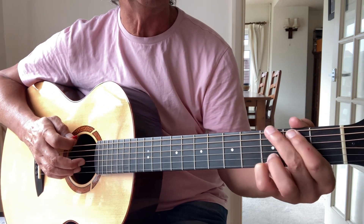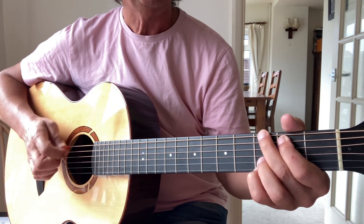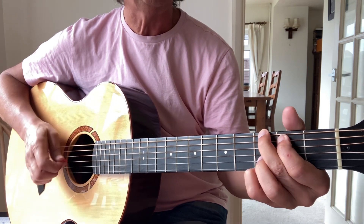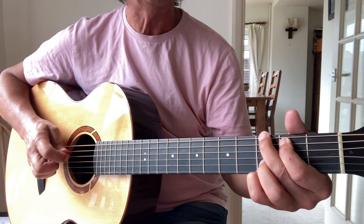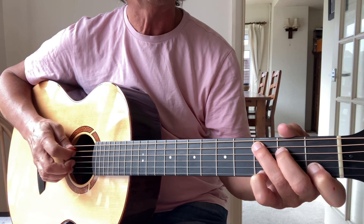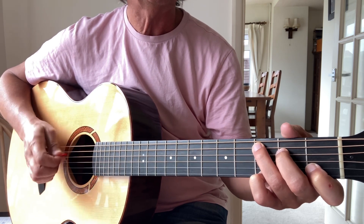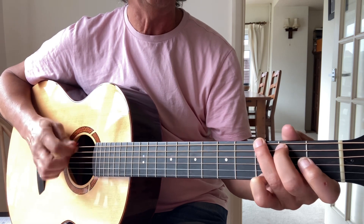So it starts with a G chord like this. 'I know that man, I know that man's G, is just too old for you.' Go to C now. 'His hopes are dead, his dreams are flares.' And back to G. 'Too old for you.'